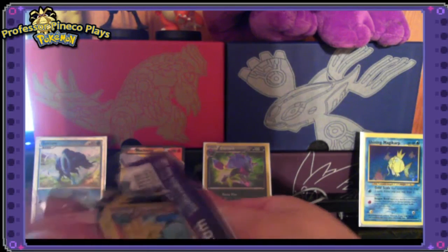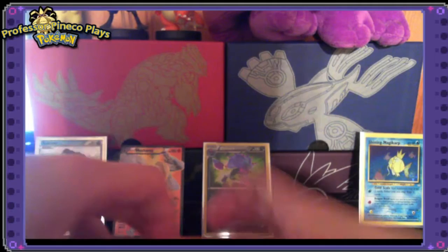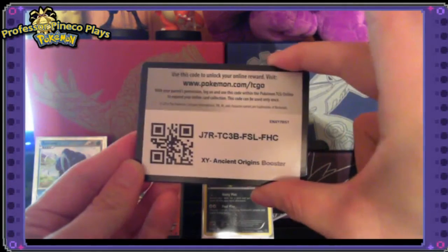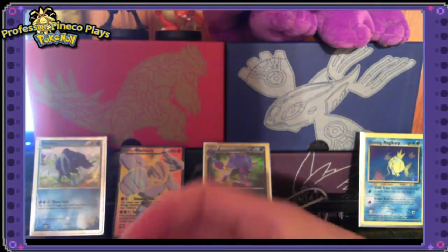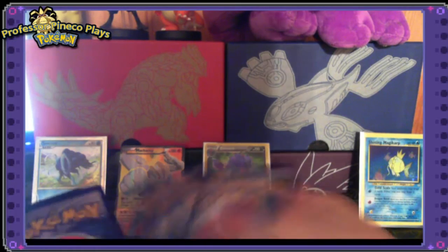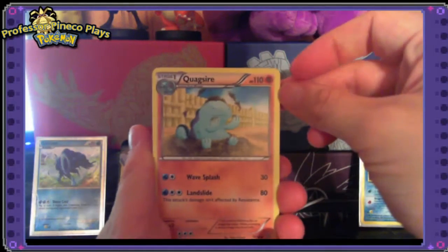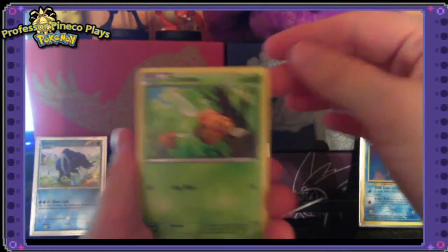Just as a warning for anybody doing these videos — they did put the code cards backwards again in this set. In honor of that full art card, we're going to give you a code card. Remember, it can only be used once, so just make sure you get that for the first person who views the video. Let's continue — hopefully we get just as good pulls through the rest.